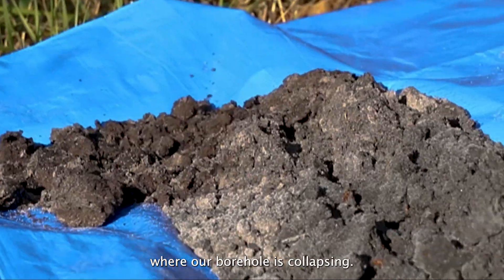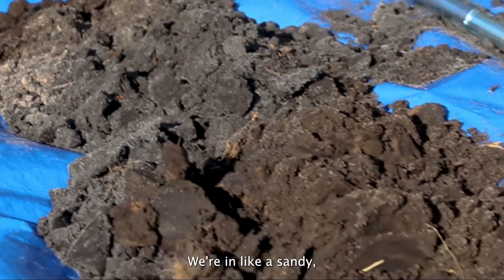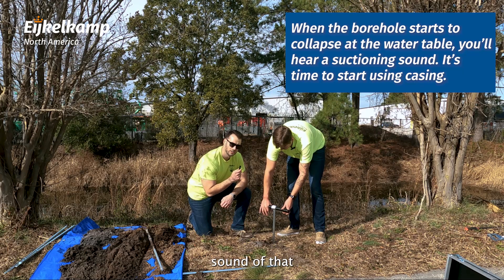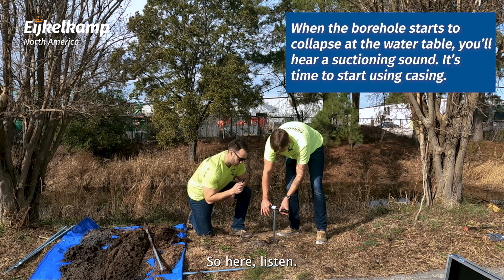So we've gotten to the point where our borehole is collapsing. We're in sandy soil, so we're going to case up. But first we really want you to hear that sound — that kind of plunger effect — so here, listen.